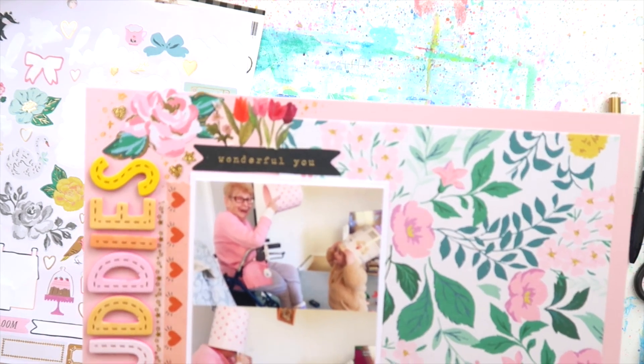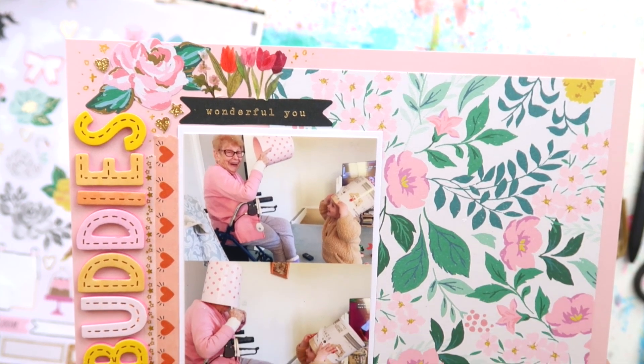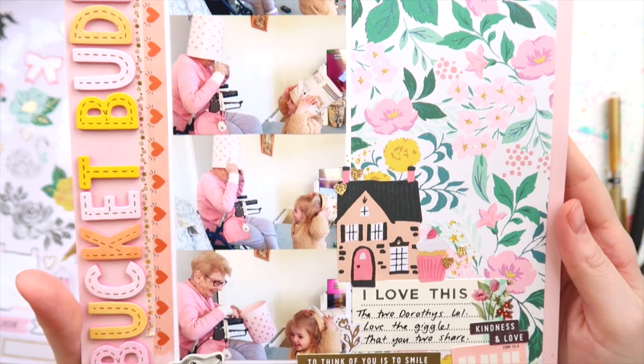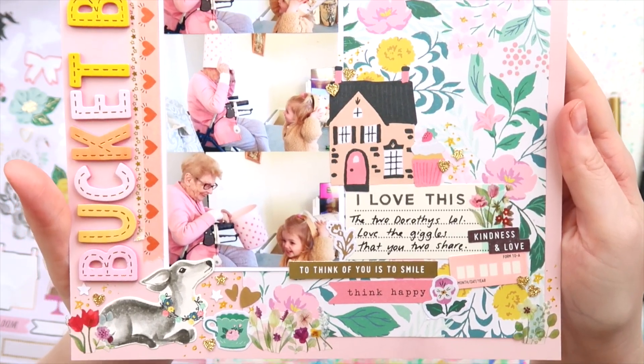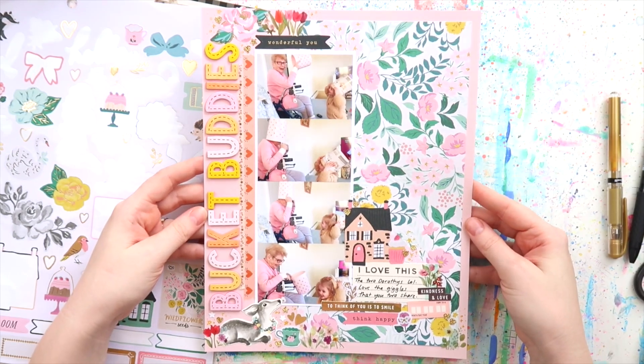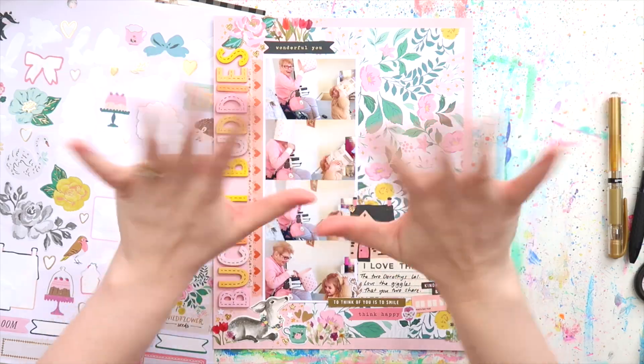Thank you for watching and sticking around on the Inky June marathon — only a few days left now. If you haven't watched any of the videos, go back and catch up, there's a lot to catch up on. Tomorrow's video might be up a little bit later because it's the weekend and we've got the kids home, but it will be up tomorrow. I will see you all very very soon, bye!